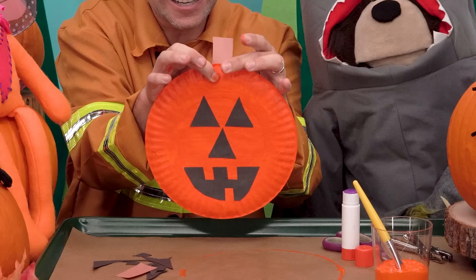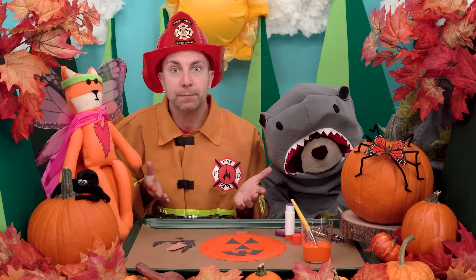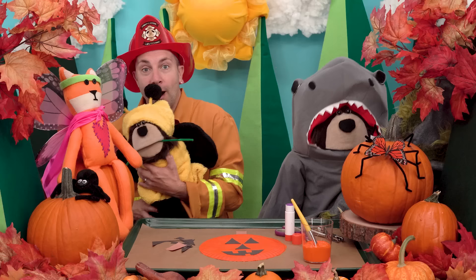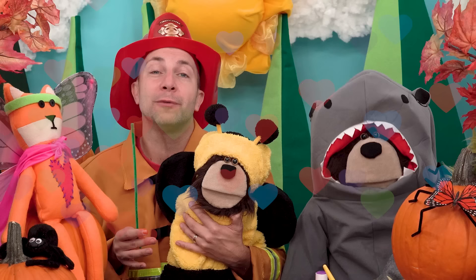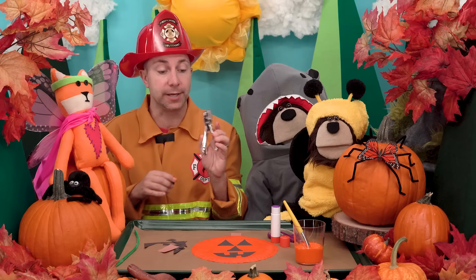Whoa Mayta, look at that! Okay, the last thing I want to do is add a green vine to the top of the pumpkin using a green pipe cleaner. Wait a minute, I don't see the green pipe cleaner anywhere — I must have forgotten to bring it as well. Oh no! Look who it is — it's Mayta's little sister Gigi! Gigi is dressed up as a bumblebee for Halloween. I see that Gigi brought us a green pipe cleaner — yay! Thank you Gigi, that is very kind of you.